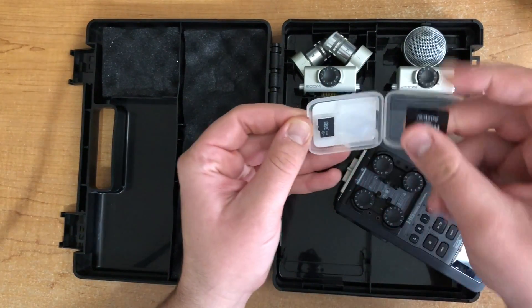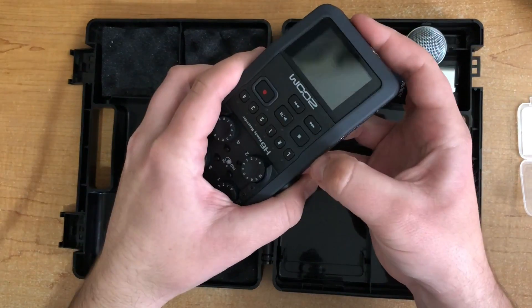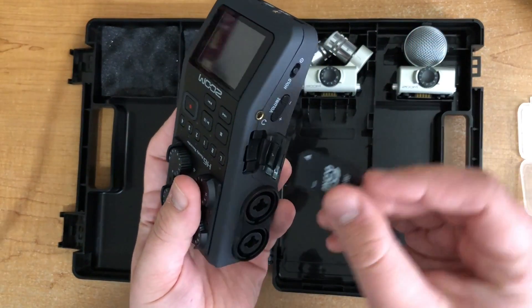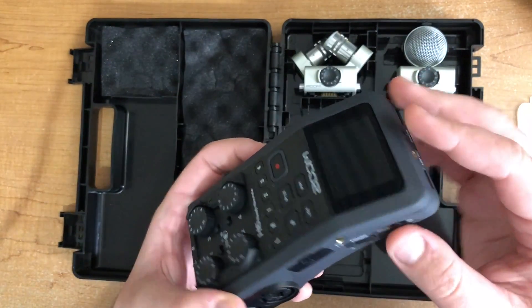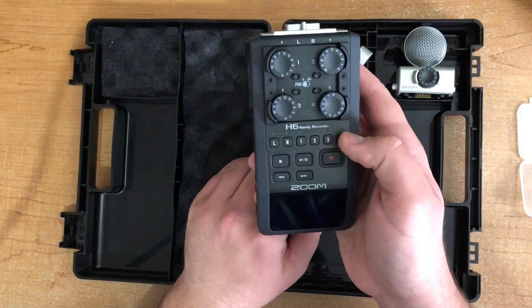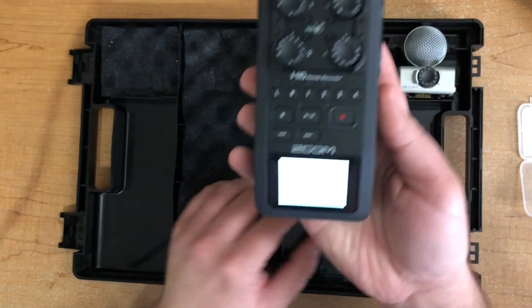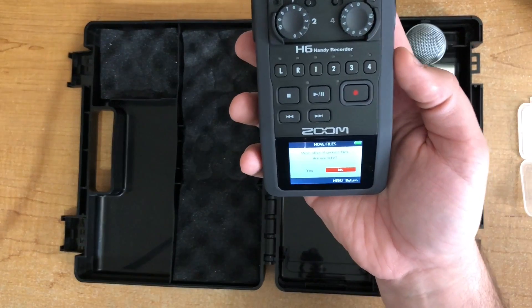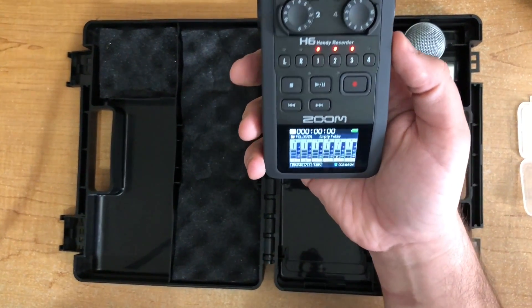We also have this SD card — micro to normal adapter. I'm just going to put this in the Zoom and then fire it up. There's one main thing I really liked about this compared to the H4: since this has four inputs, it's pretty much set up out of the box to record multiple mics at once, and you don't really have to go through any extra steps. I was just able to power it up, arm everything, and we were good to go. The power button is on the left side — hold it down for a second and it will start to power up. It may ask you about files if your SD card already has some on there; as long as you have those backed up, you can just say no.